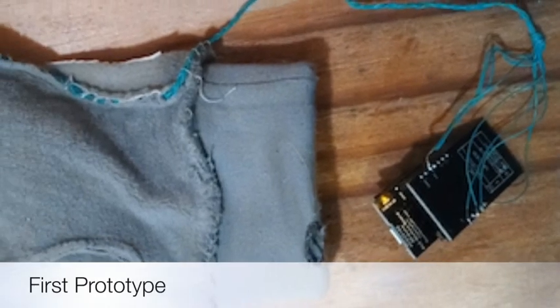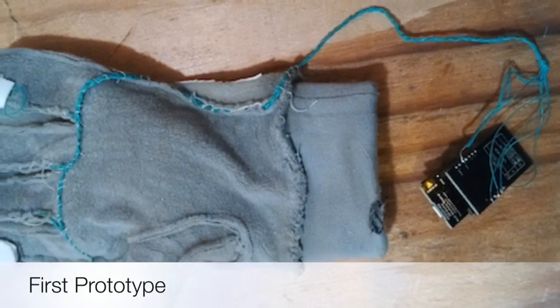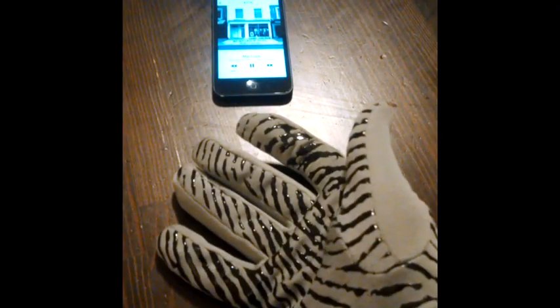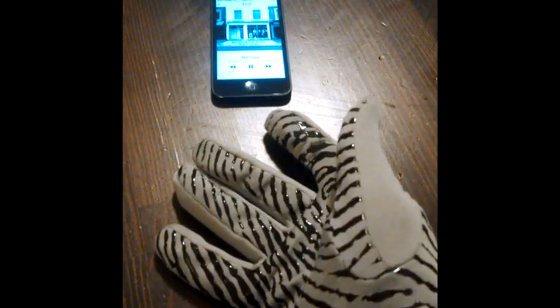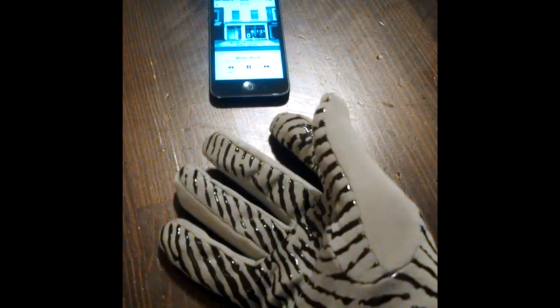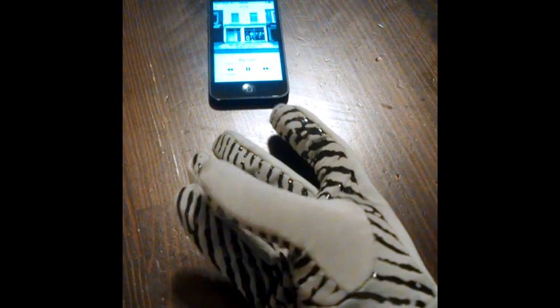The GoGlove is a wearable wireless Bluetooth glove designed to interact with your mobile device. You can pause, play, go forward, go back, and even change the volume, all wirelessly.